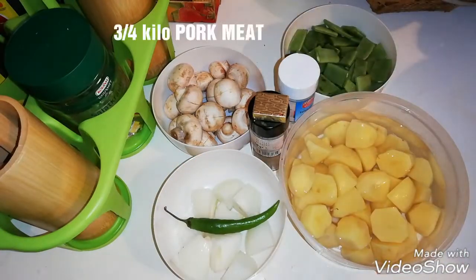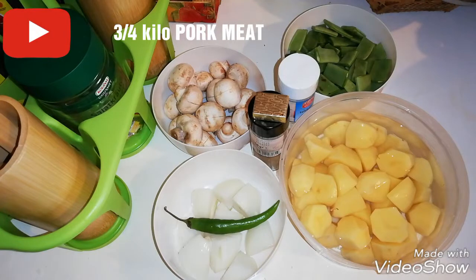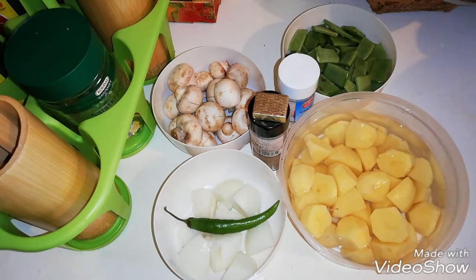We have boiling pork meat. I'm going to show it to you guys, and then we can process all the ingredients step by step.